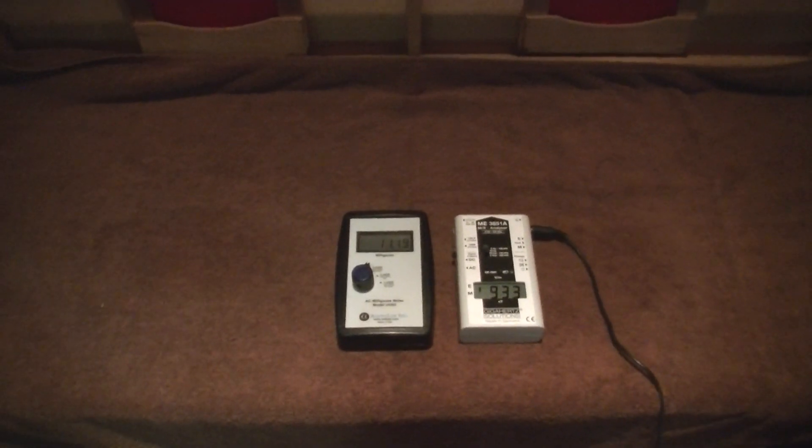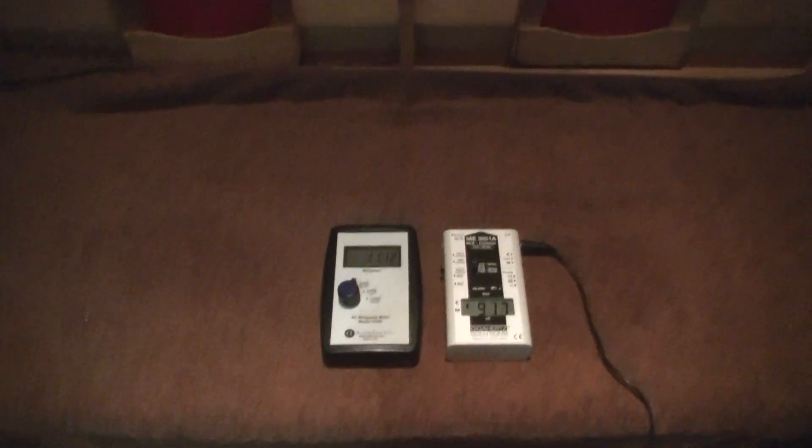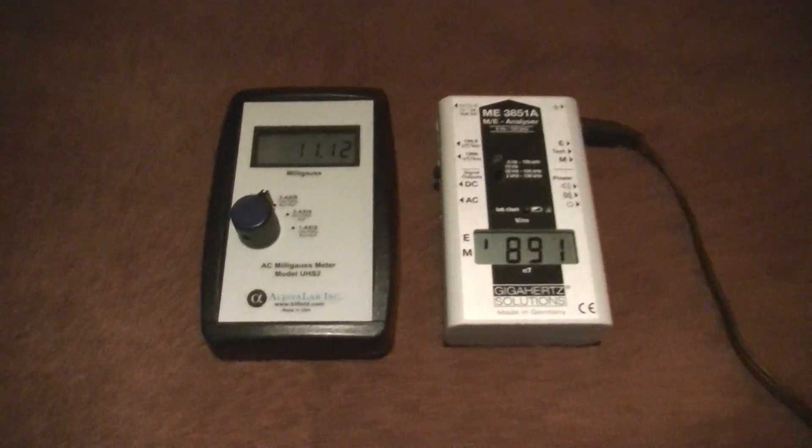In this video I'm going to show you how high the electromagnetic fields can be in a far infrared sauna. You can see the far infrared panels here, and here are two meters that I use in the situation.